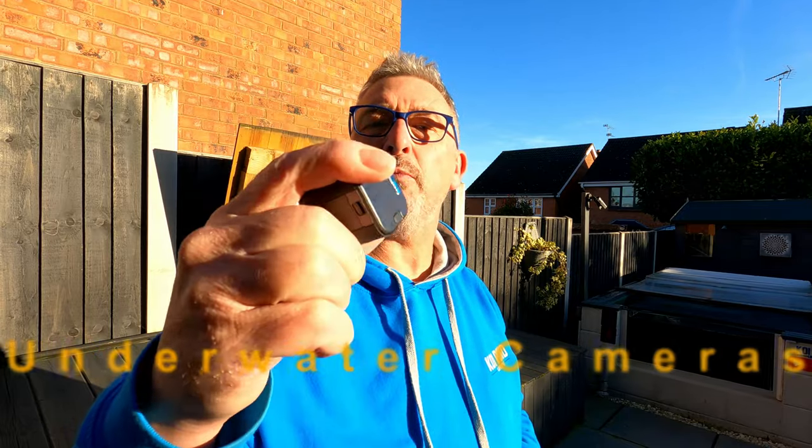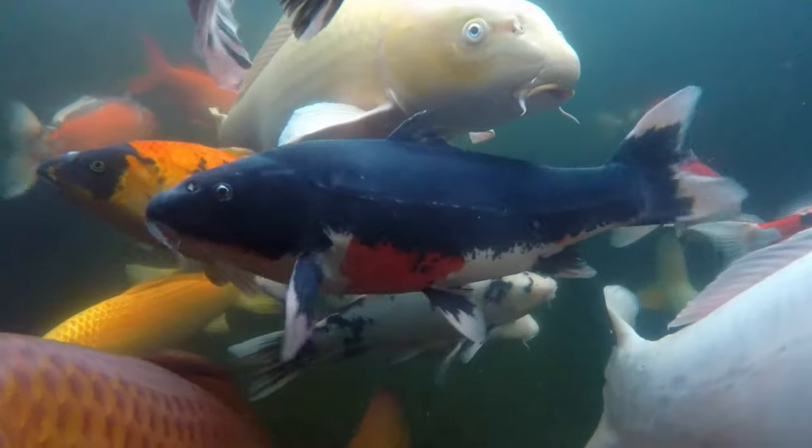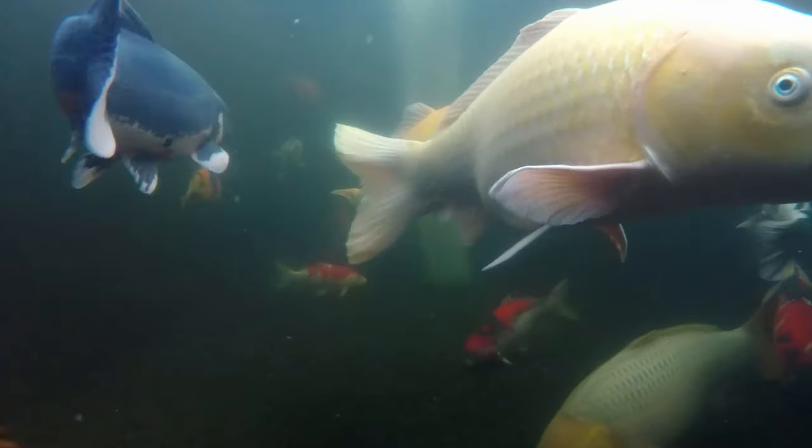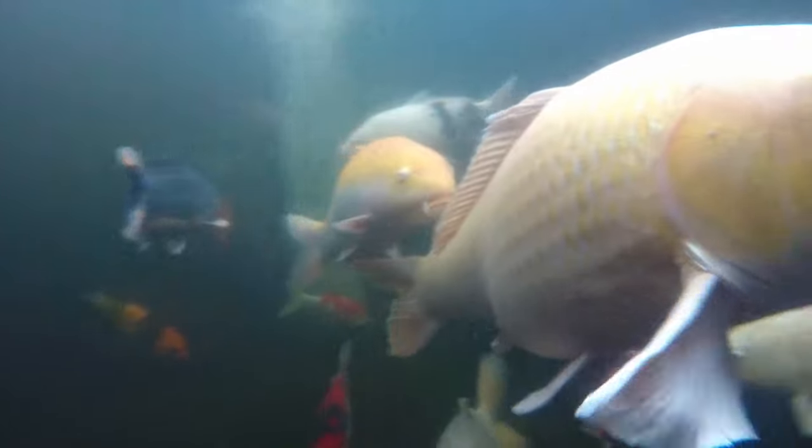GoPros are quite good for getting into your pond. These little mini GoPro Hero 5 Session 5s are completely waterproof — this is an old model I've been using for a number of years, dead easy to use. Your SD card goes in at the back, press the top button to start, point it, press again to stop, then upload to computer or via your phone. Because they're completely waterproof, you can dump one in the pond and see what's going on underwater — not bad at all.